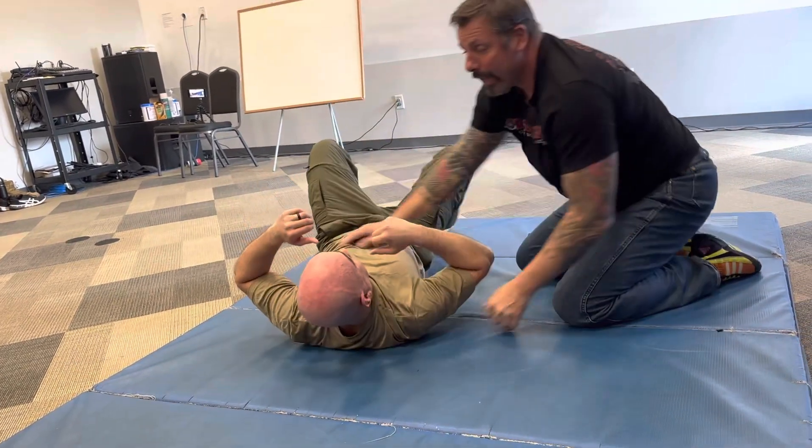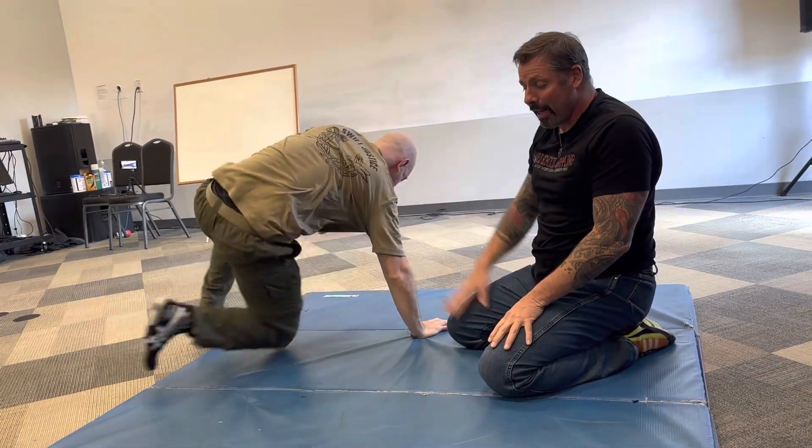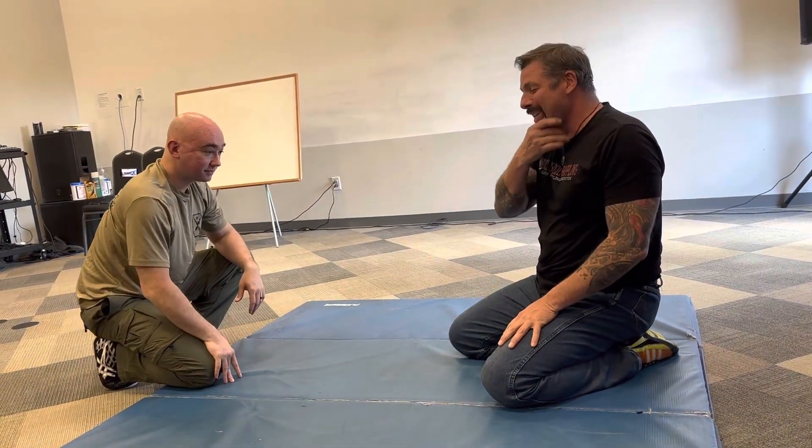If you have neck injuries, let go of that neck before you hit the ground — please — so you don't wreck your partner's neck.